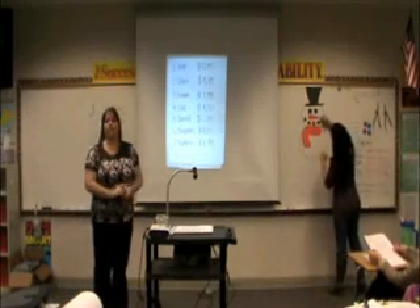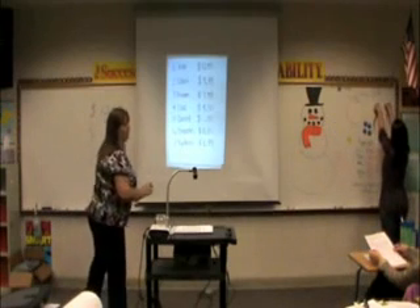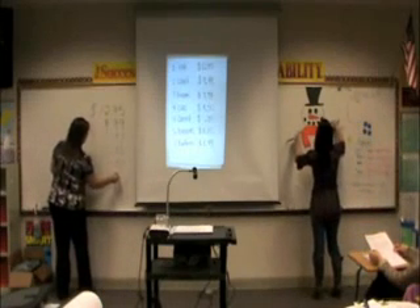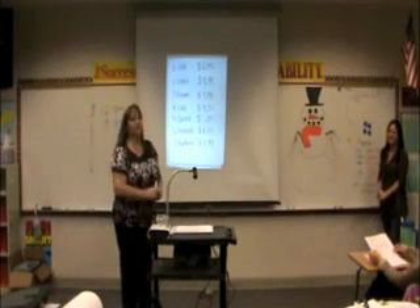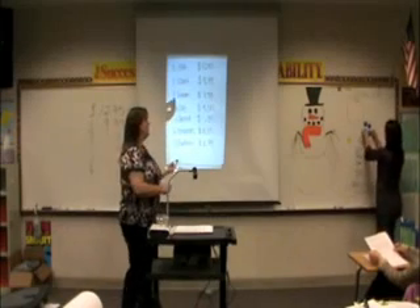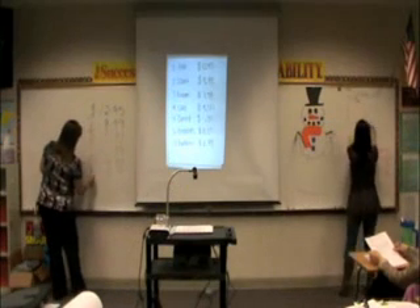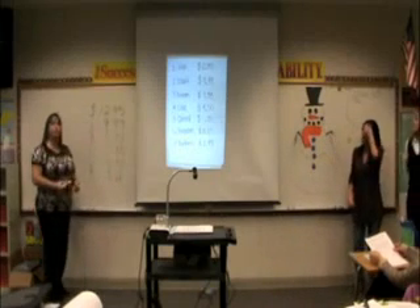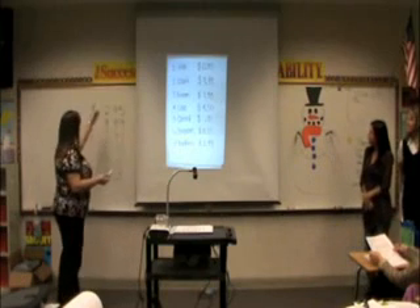We need branches — we use branches for his arms, and they're $8.15. And we have one item left: buttons, and how much are our buttons? $1.99. We have our dollar sign, $1.99. And we're trying to find the total cost of our snowman, so we need to add these up.